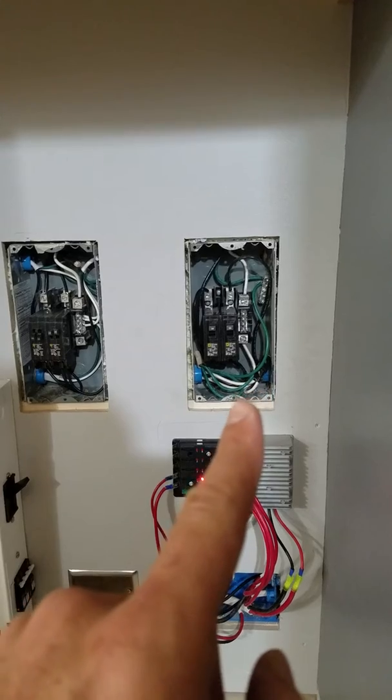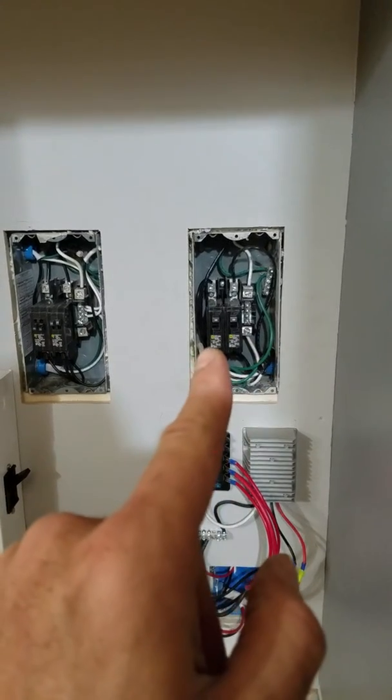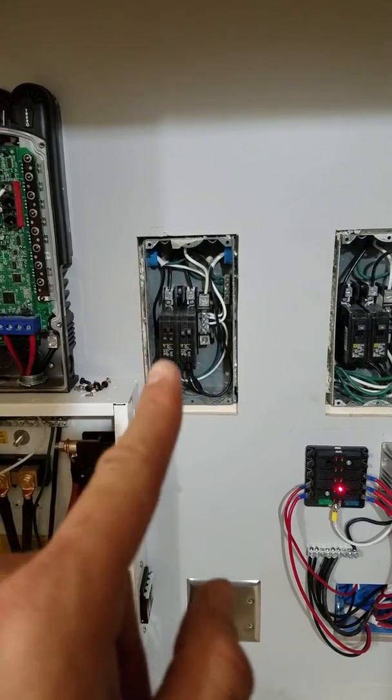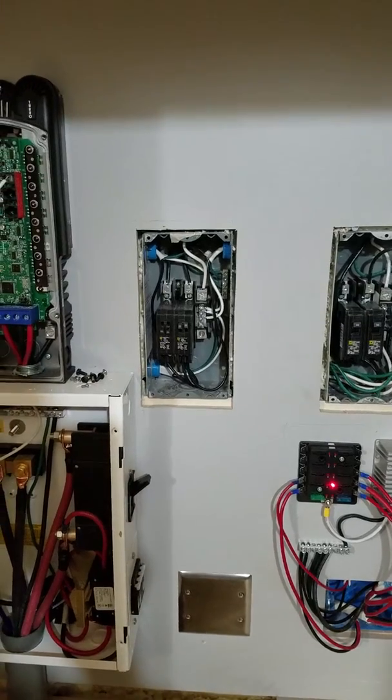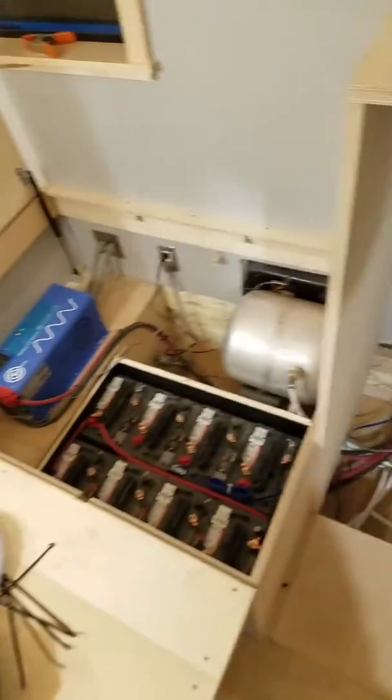Here we have one breaker panel — that is the power coming in from the inlet to the inverter and then out from the inverter to our house panel. This is where all of the circuits in the bus come together for the AC side of things. So pretty complicated, but a very clean install if I do say so myself. Pretty proud of it.